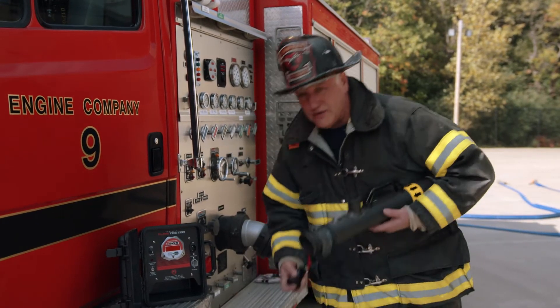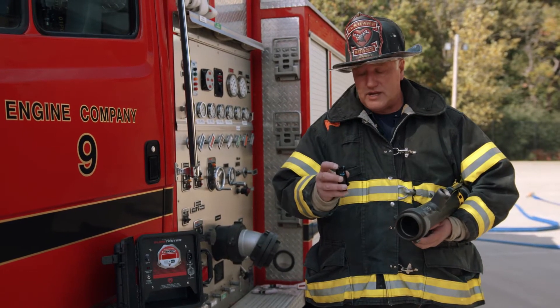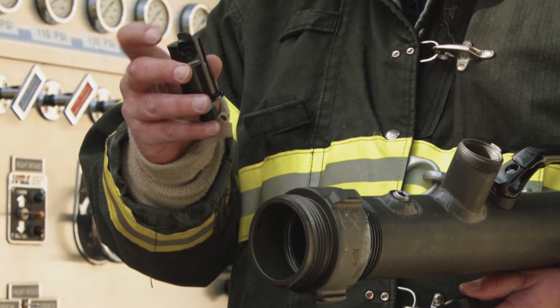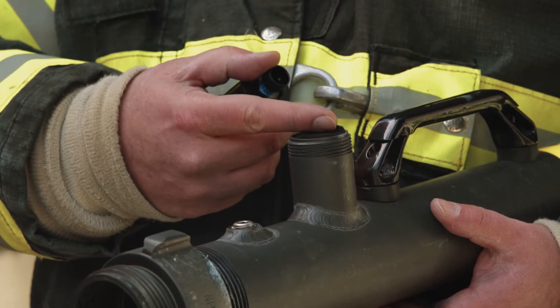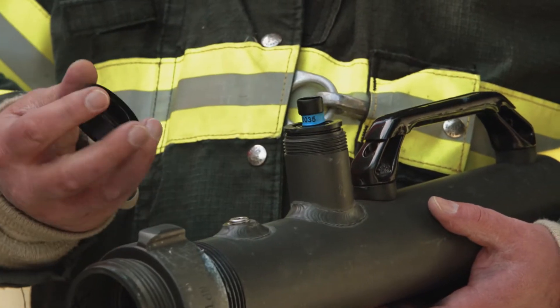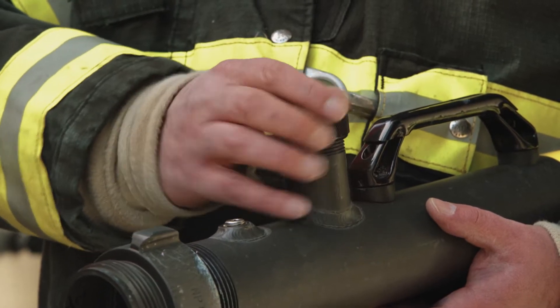The flow is actually measured by a device called the paddle wheel flow meter. You want to visually check that the flow meter has no obstructions and no teeth are missing. There's a flat spot on the paddle wheel sensor — you want to make sure that corresponds to the flat spot on the entry into the tube. That will ensure the paddle wheel is centered in the waterway and give us an accurate reading. Thread it on; hand tight is fine.